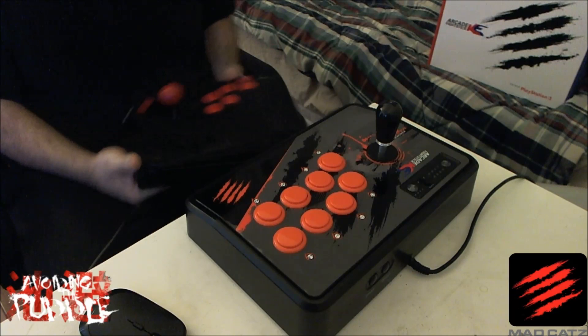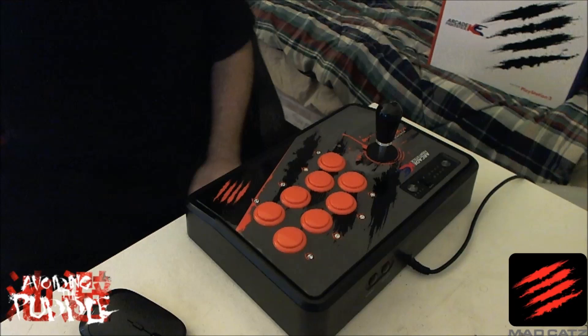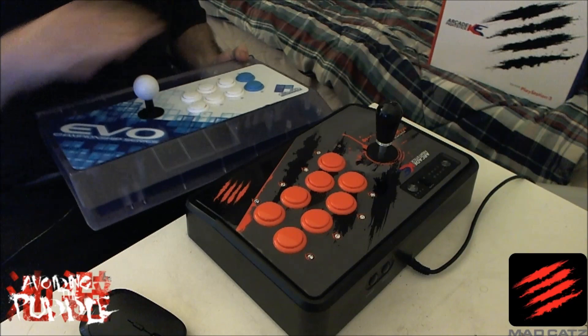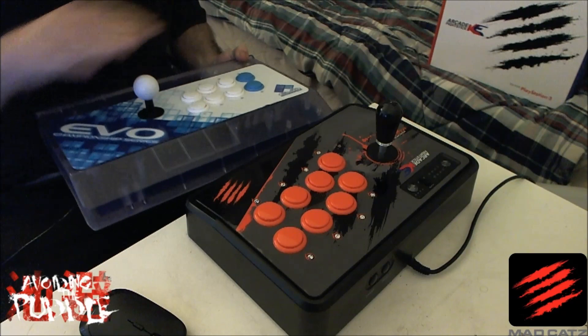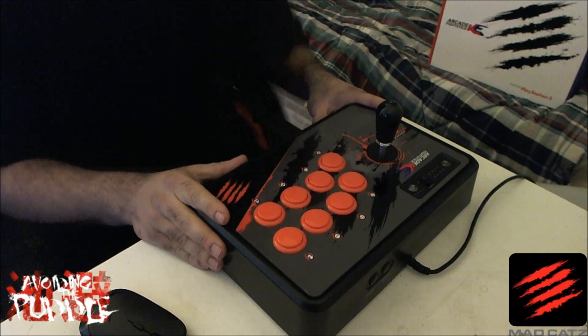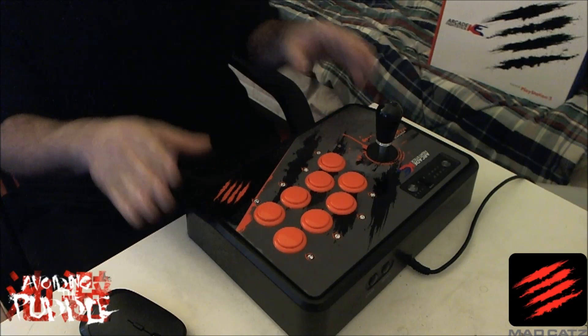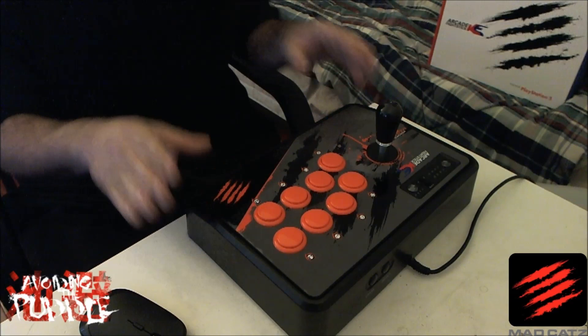This arcade stick here is the Hori Tekken 4 arcade stick and as you can see it's quite a bit smaller than the KE stick. Here's another example — this is the Madcatz Fight Stick Pro, which is basically your typical average size, similar to a Madcatz TE or an 8arc Fusion. You'll notice the KE is slightly smaller, so if you have really big hands and already struggle with larger arcade stick cases, this may not be the stick for you.